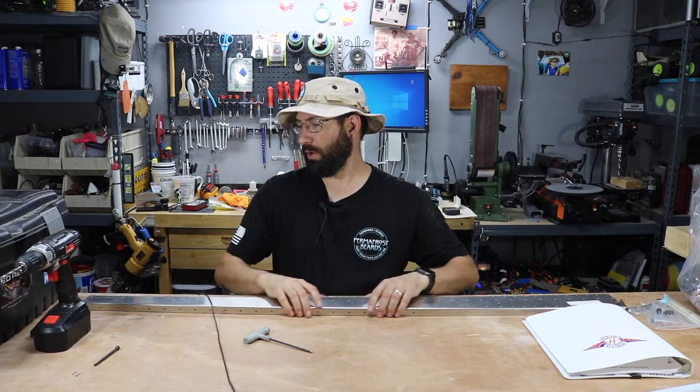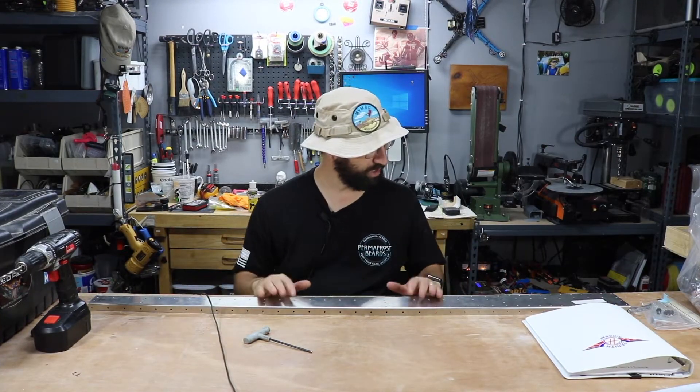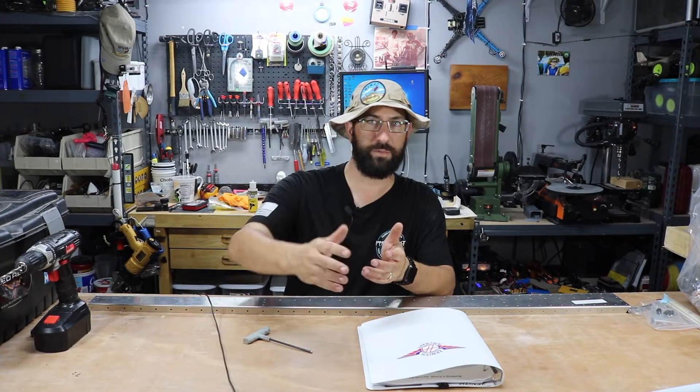So what we're going to start with on this build — I want to go over some of the tools that you're going to need to build an all-metal aircraft. Now keep in mind, I'm new to this. I have never built a full-size airplane. However, I have built many RC airplanes out of wood. This is a new process for me, and I'm hoping to get a little bit of feedback from you guys down in the comments if I'm doing anything wrong along the way.